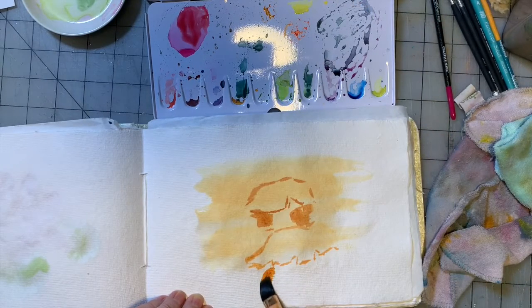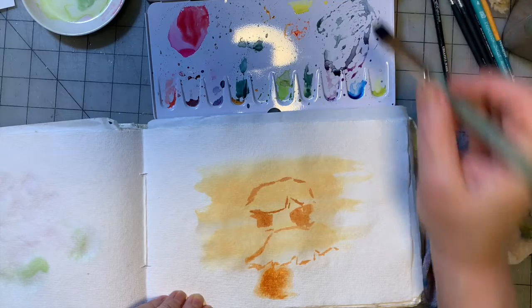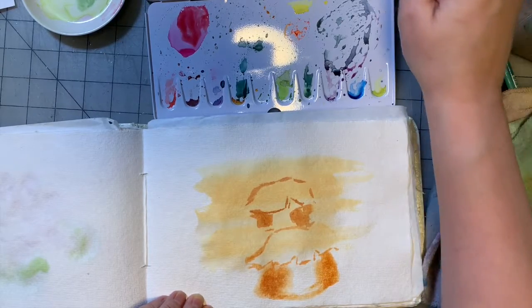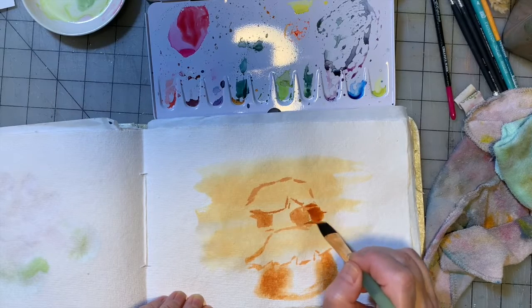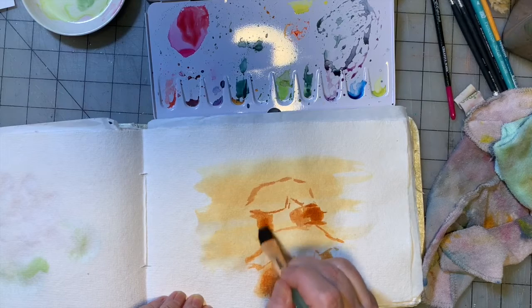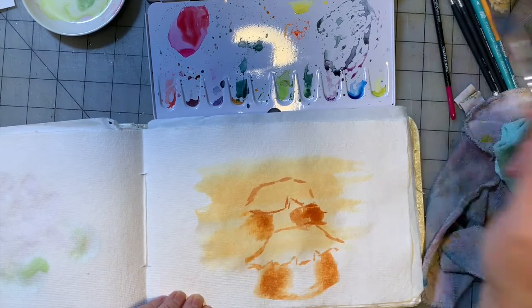There's a big shadow under this one. Let's go back to this one. This paper dries so quickly. One of the advantages is I don't have to worry so much about getting the dryer out between layers of paint.